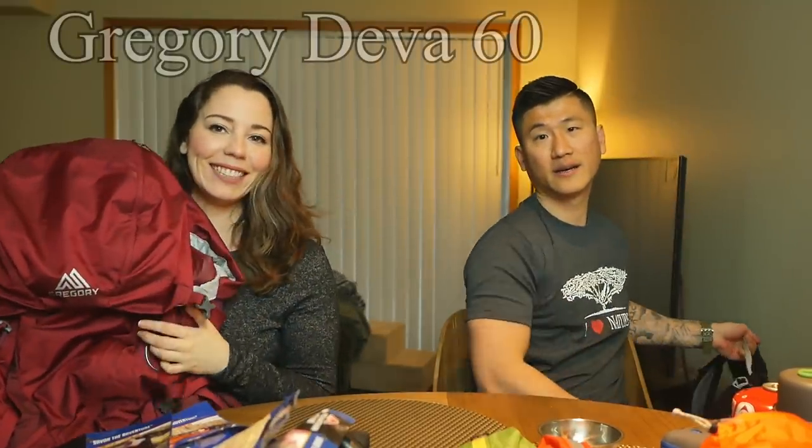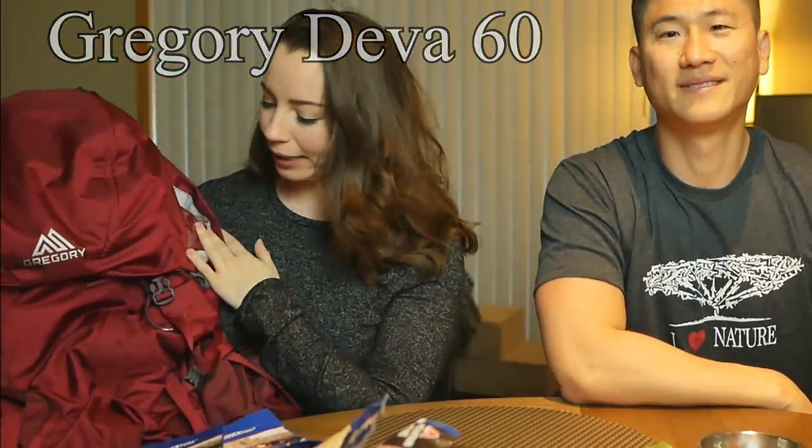Mine is also a Gregory — it's a Diva 60 liters. It's maroon with purple accents. It's really nice; it's the only backpack I've ever had, so I like it. I think it's a perfect size for me — a small size. I'm 5'6" and when I was trying it on at REI, they said I was right between a small and a medium, so I went with this one because it just fit better.